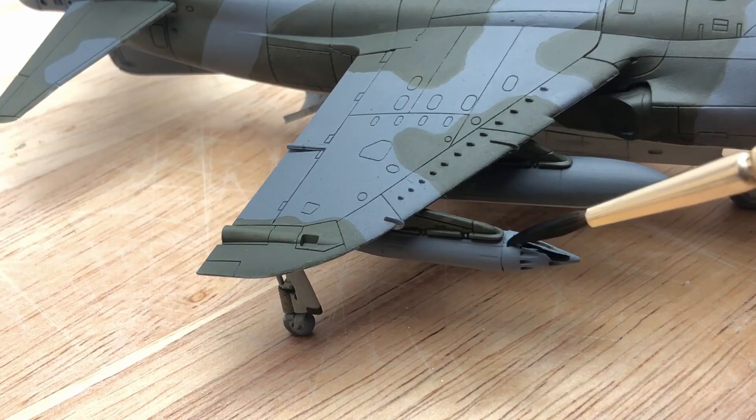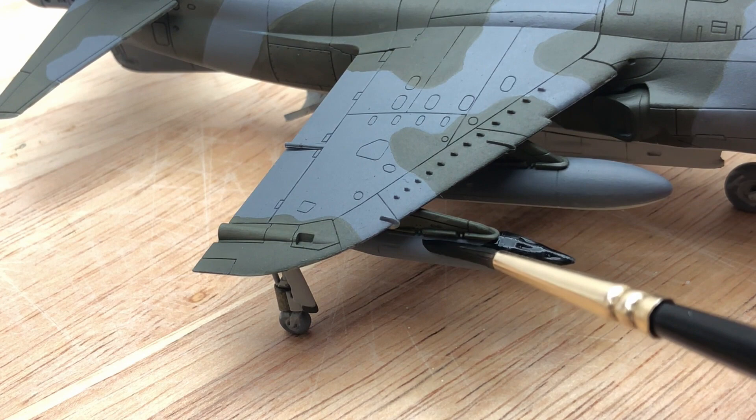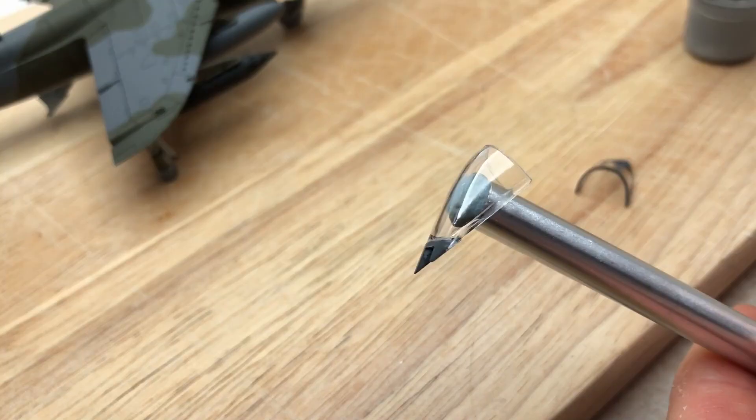Here you can see how thick the paint actually is — it's like tar, so you've got to mix it down with something. On to the rocket pods: these were all black and then you use the black as an undercoat to paint on the silver.